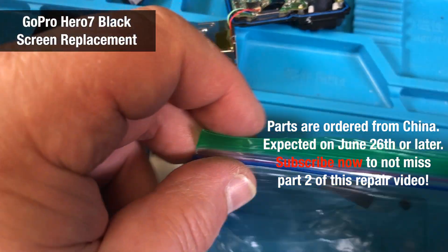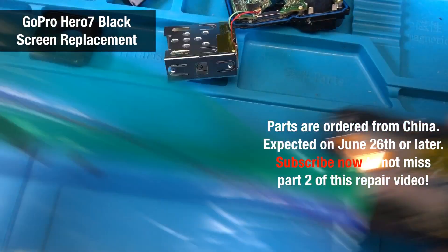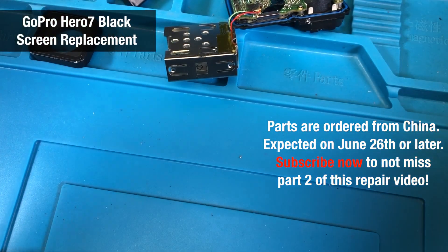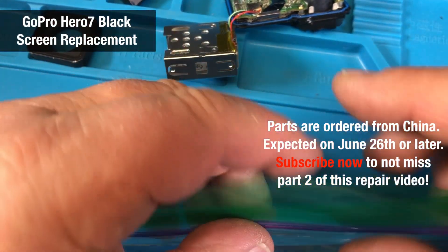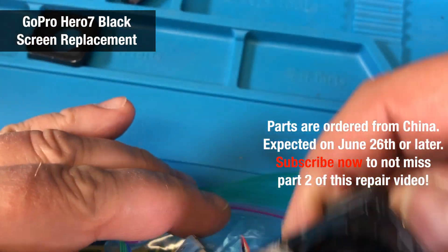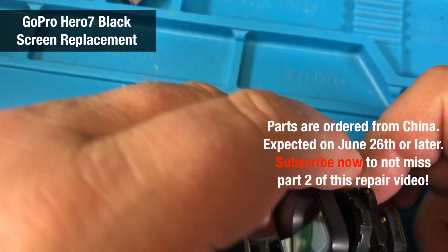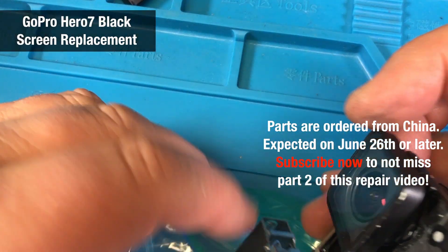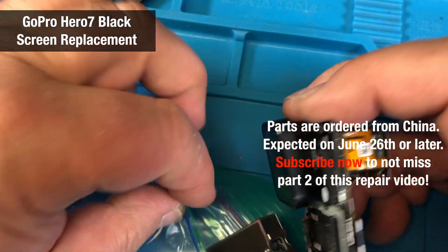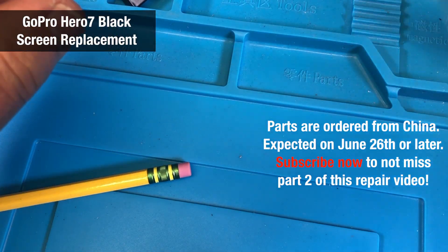There's some rubber tape I needed. What I'm going to do is keep all the parts together in ziplock bags, because it takes so long to get those parts. I have to let them sit here until I get everything I need, and then this summer we're going to put this thing back together. I'll keep the SD card in here too.